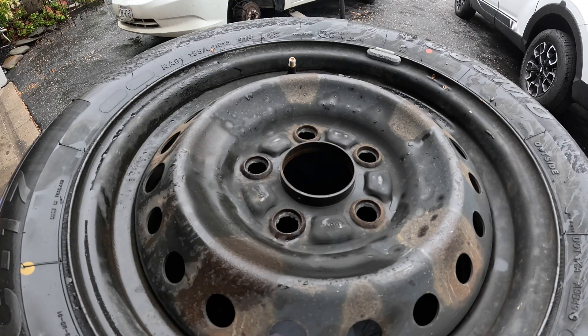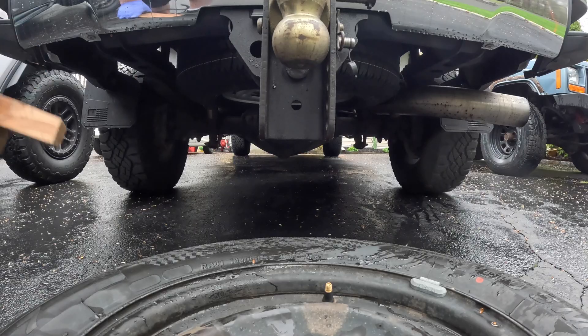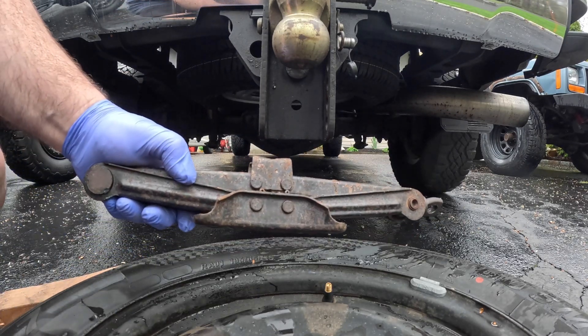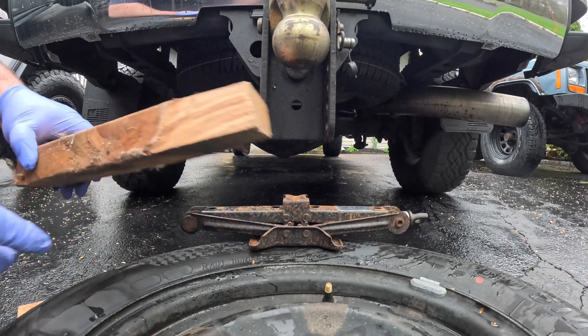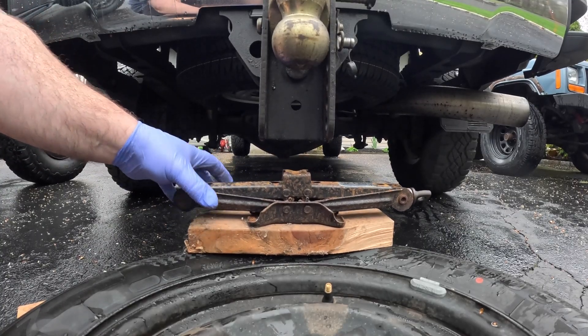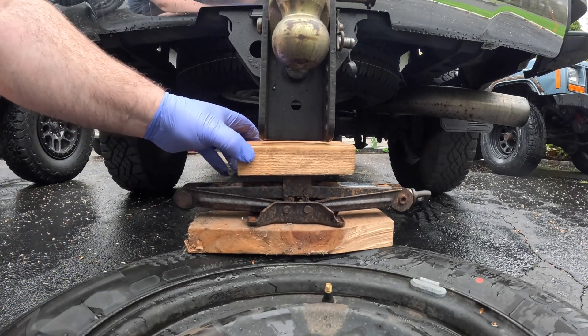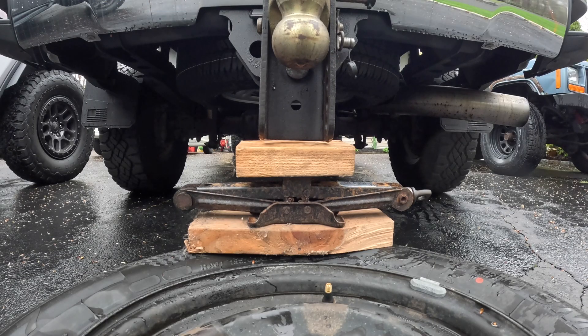Next step — this is the part that hopefully helps some of you guys out. It's a little cool trick I learned over the years. You're going to get yourself a little jack like this — the one that's in the car — and basically use a block of wood to pop the bead. I'm using my Silverado, but you don't need a Silverado. You just need something strong enough that you can wrench down on and pop the bead. It might take a shot or two, but it will happen.